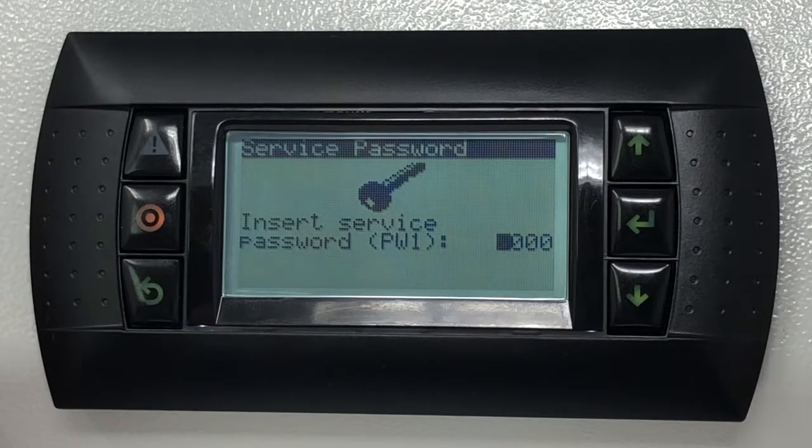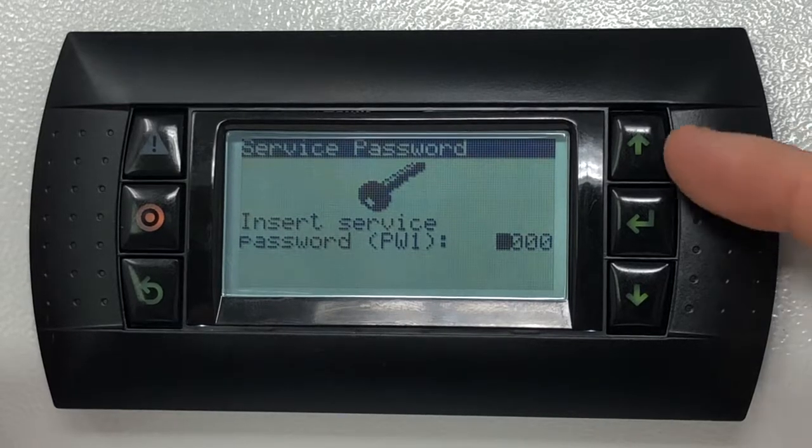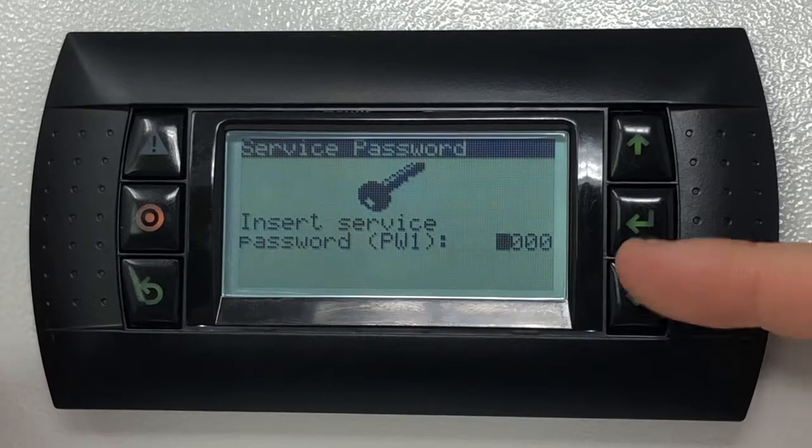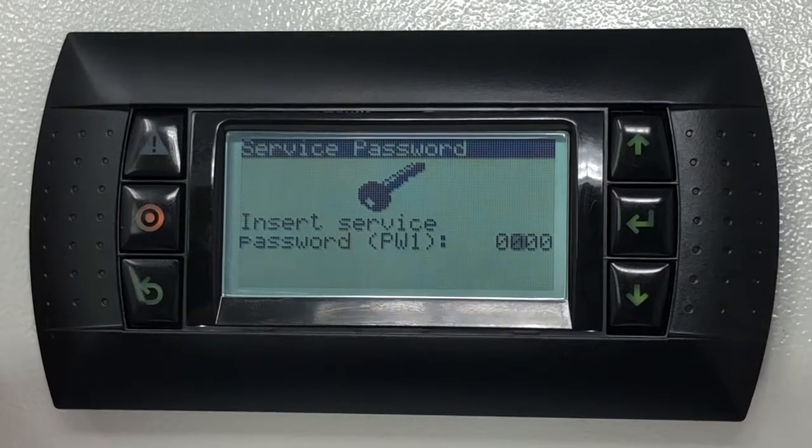To insert the password, press the enter key on the right-hand side to drop the cursor onto the first digit field. With the up and down keys, change the value. By pressing the enter key, you confirm the new value and the cursor moves to the next digit of the password.